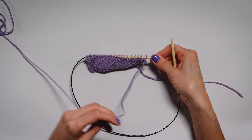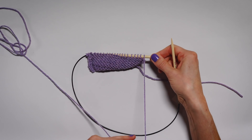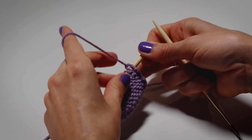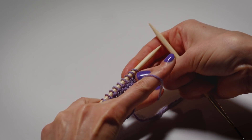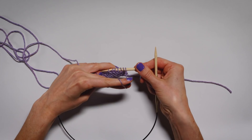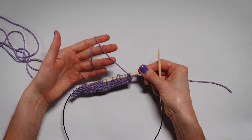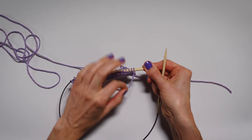So now, instead of holding the yarn in our right hand, we're going to hold it in our left hand. We're still purling, so the yarn is still in front. You may find that the wrapping motion is very helpful, but really you have to practice to see which way works for you. This is how I purl — the yarn is held in my hand, wrapped through my fingers. Some people like to pinch the working yarn, but whatever works best for you.